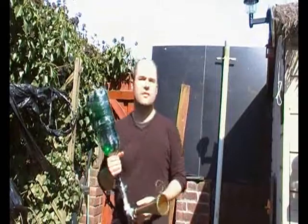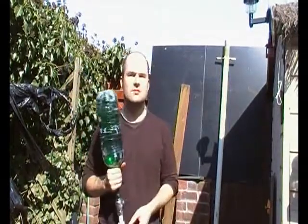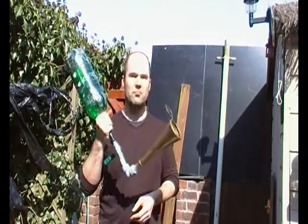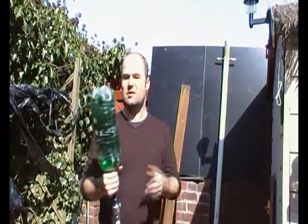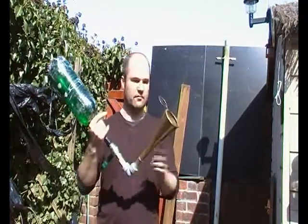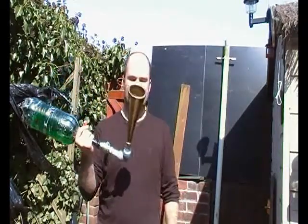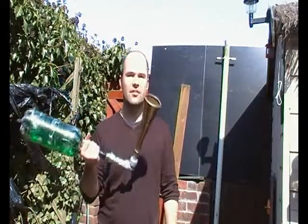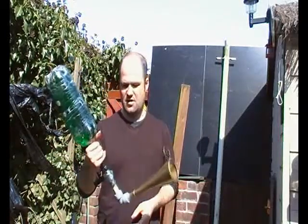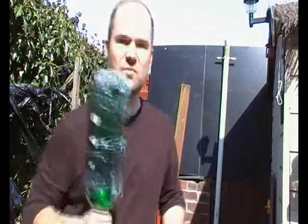I'm just going to do a few tests with the new Gaw Cannon. This is what I call the Bloodabus. It's basically just a side of a bottle, ball valve, and the end of a half a yard of sale. It's pumped up to 30 psi. Let's see what I can do.